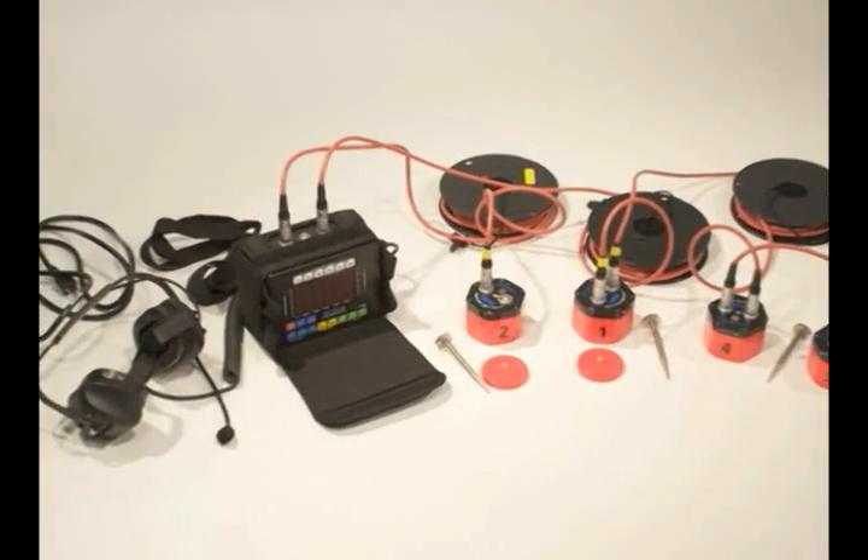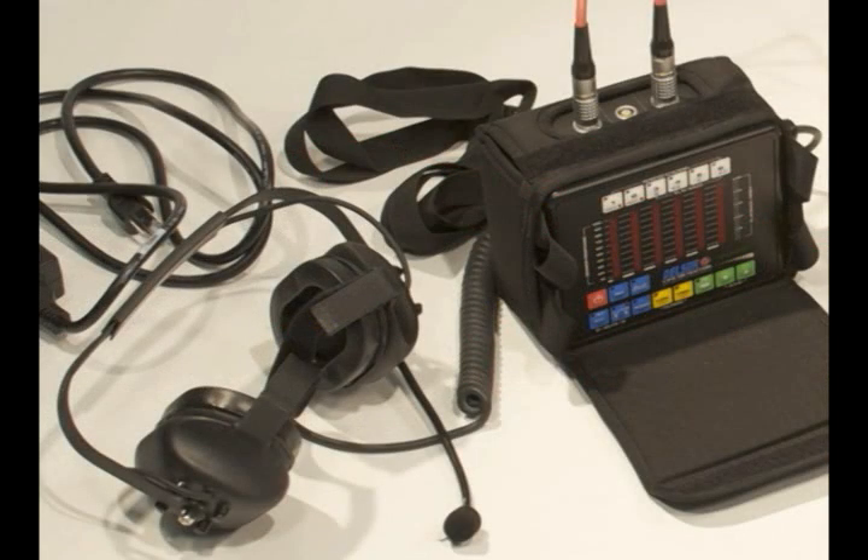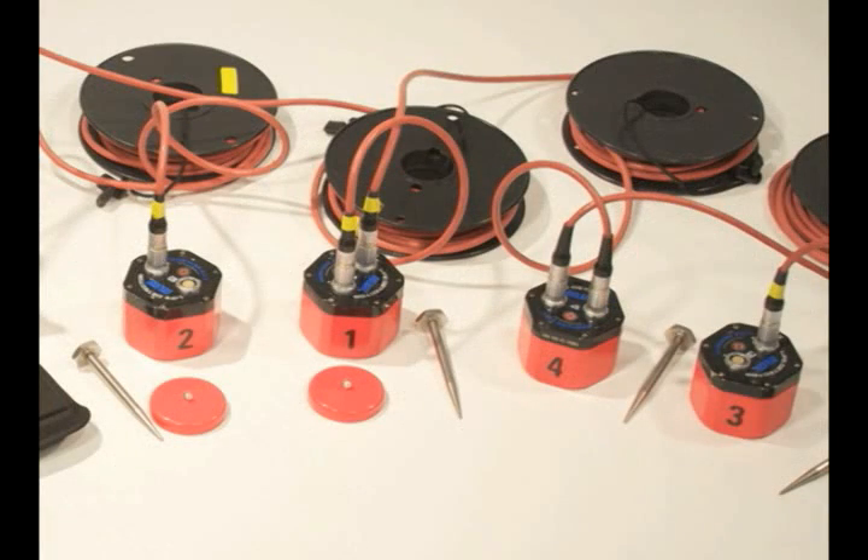The Delsar life detector is comprised of the LD3 interface, headset, seismic and acoustic sensors, and mounting attachments.